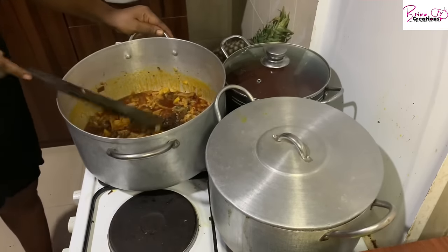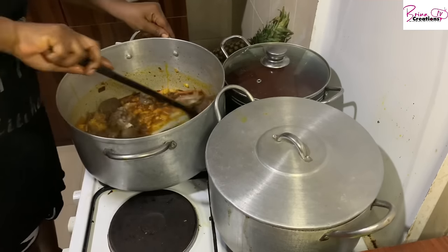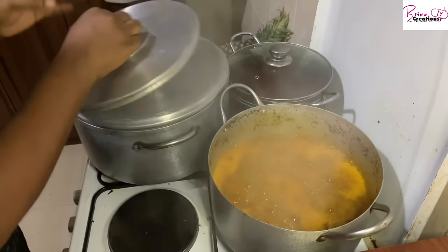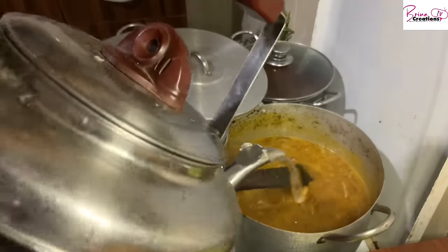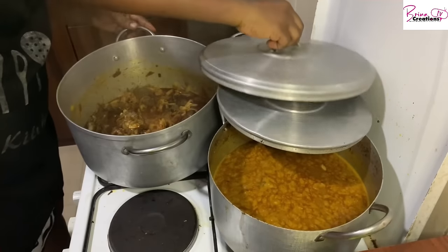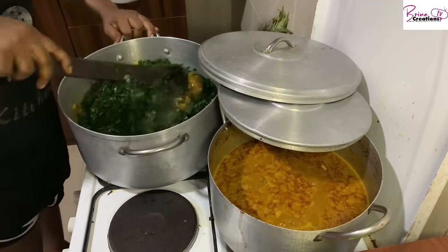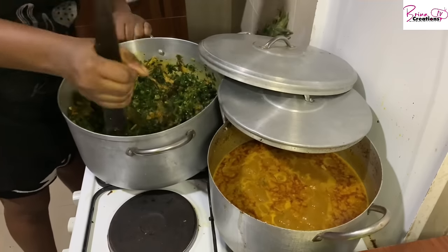In another video I'll show you how to prep your waterleaf so you don't have too much water in your soup. Please subscribe and click the bell icon so you get notifications whenever I share a new post. I love doing this for you guys so you can learn one or two things.